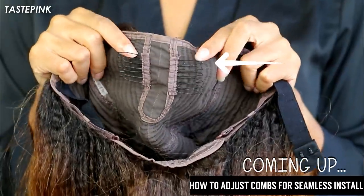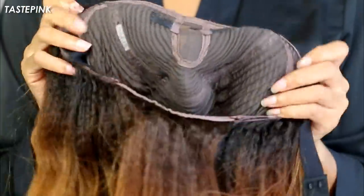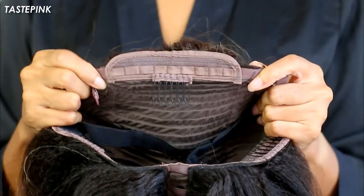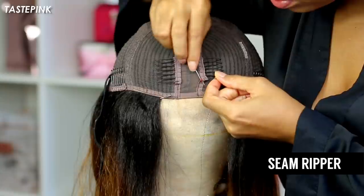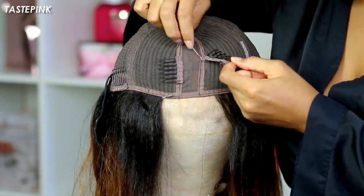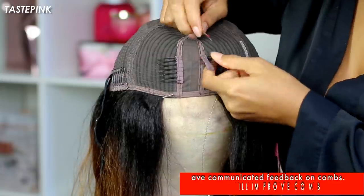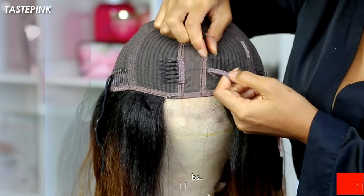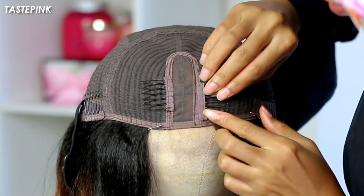You have a ton of combs along with an elastic band and adjustable straps at the nape. Now we definitely have to talk about those flimsy combs — I'm going in with my seam ripper and taking out these combs. They were very poorly stitched, so it was super easy to remove them; they basically fell out. I wanted to position these combs closer so that the base of the comb sits nearest the front edge of the u-part.